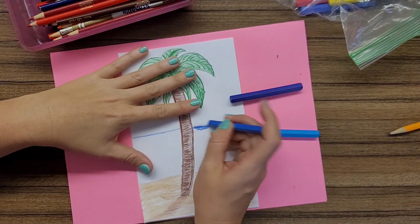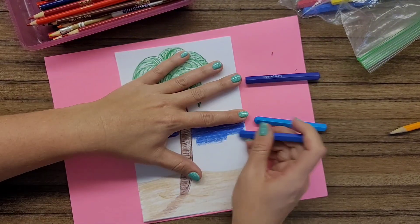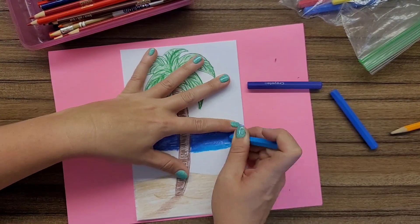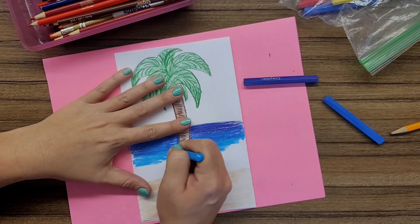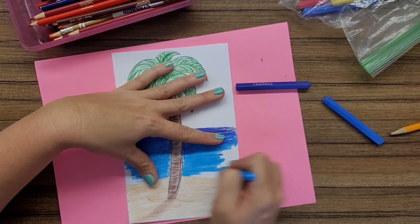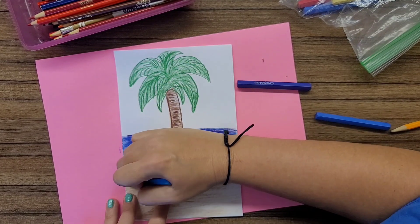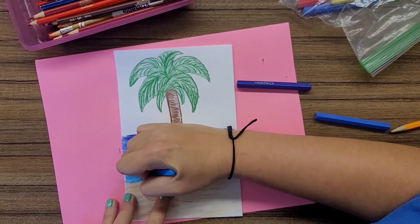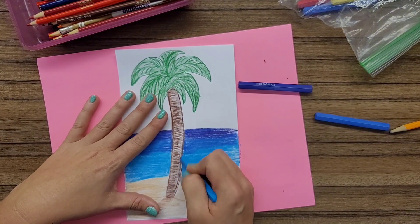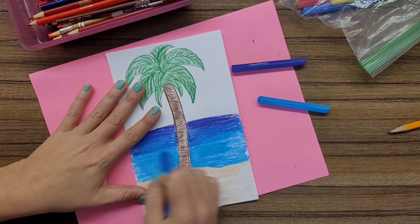So be sure that you're planning out your picture and only using them for the big spaces. One thing that's really great about color sticks is their ability to blend. If you have a large space like water or sky, you can get a nice blend by overlapping the colors and going back and forth to create a nice blend, contrast, and fading from one color to another.